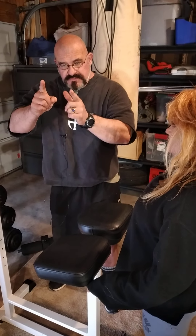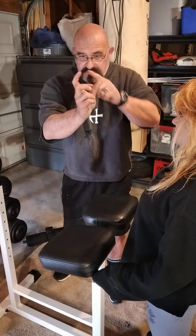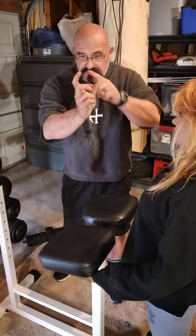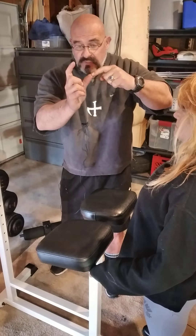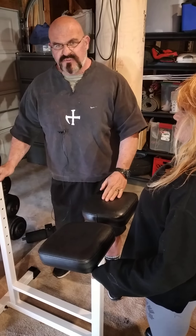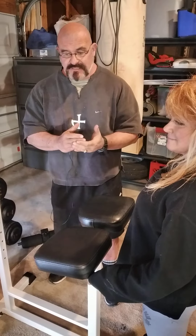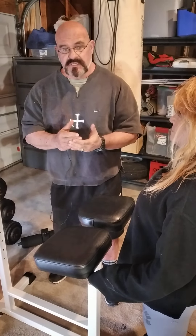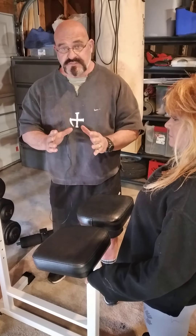A lot of you have probably done some reverse hypers or hyper extensions, and those are good, but there's an overlapping system of the low back muscles, the glute muscles, and the hamstrings. The low back muscles go from point A to point B, the glutes overlap them, and then the hamstrings overlap as well — they start above the bottom of the glutes and go down. So there's this hopscotching, leapfrogging, overlapping system.